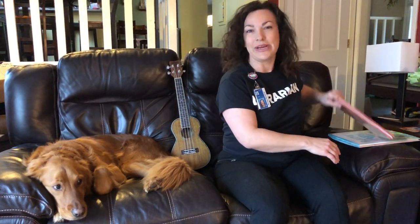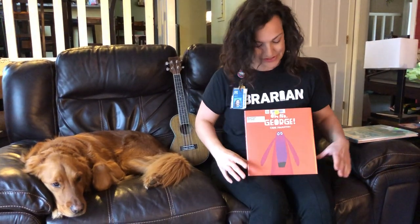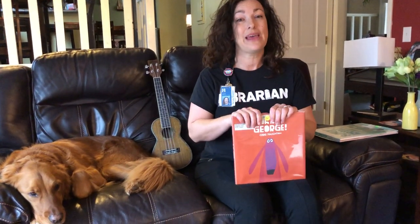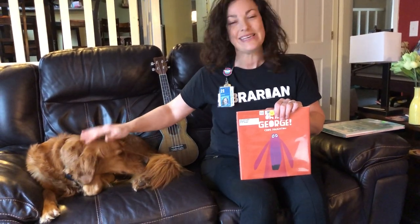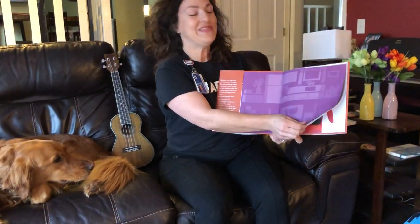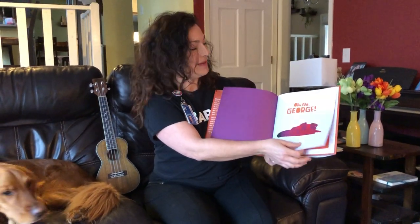All right, first story — since we have a guest audience member — is called 'Oh No George.' I chose it because I like dogs. Know that you can read to your pet; if you have pets at home they will love it, they'll just kind of hang out and listen. So you ready? This is Puck. You ready for the story, Pucky? 'Oh No George' is by Chris Houghton, who writes really funny picture books, so I highly recommend them.